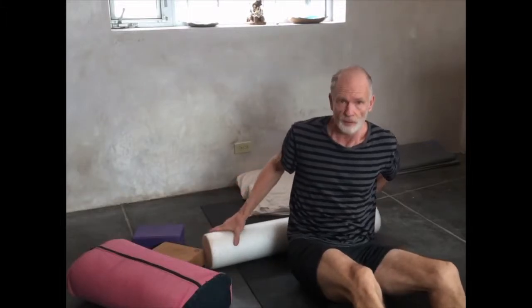This is a video to help you open up your upper, the front of your upper body.